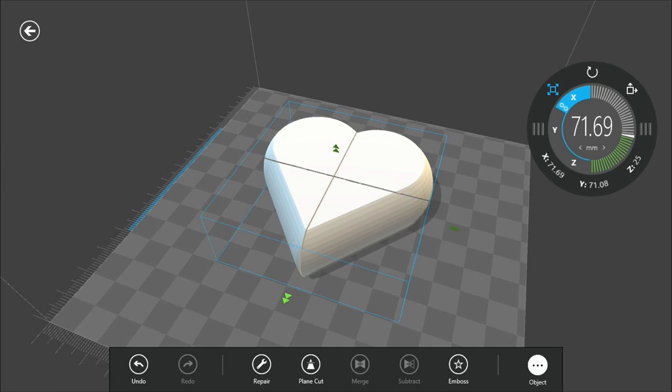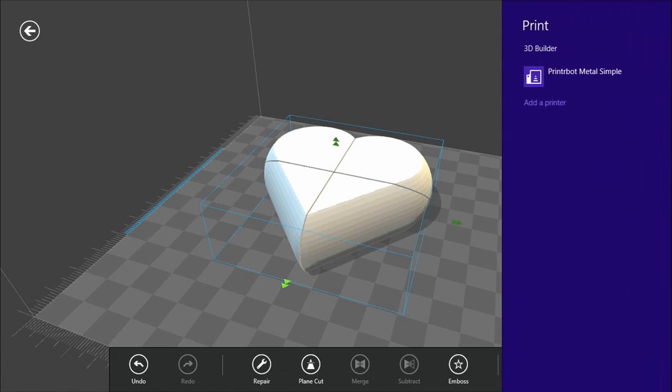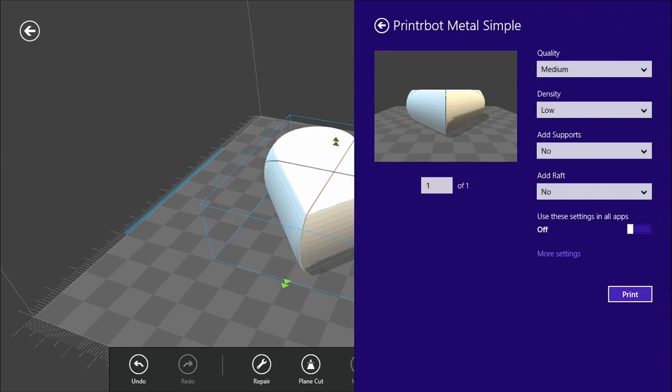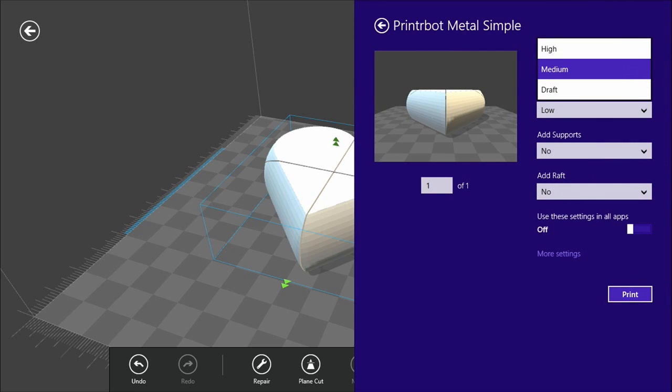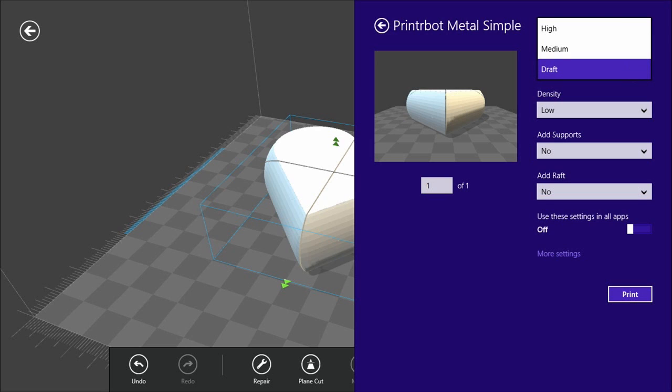Now if we want to print from 3D Builder, we just slide up the app bar and hit the print button. Here we see our printer — the Bought Metal Simple — shows up because it's plugged into this machine by USB. We click on that and bring up the 3D print menu. We have a choice of a quality setting, which basically selects different layer thicknesses — thinner or thicker layers. A draft will give you a faster print that's a little bit lower resolution.